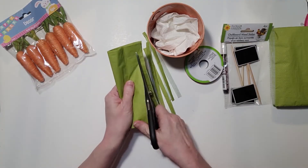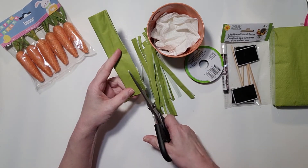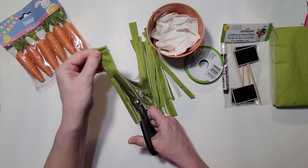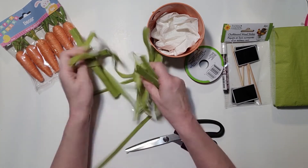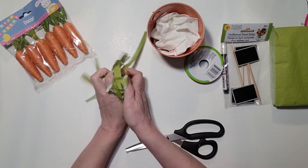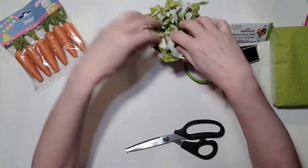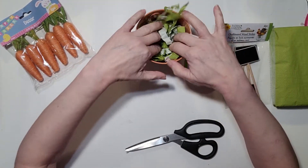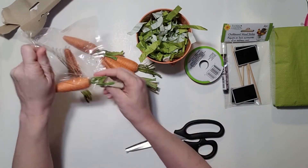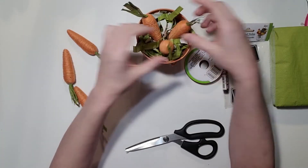This green napkin matches the little green leaves on the carrots, so I think it looks really cute. If you can actually find some of the Excelsior or grasses made for Easter in the solid color, that'd be great. After making strips, I just mash it all up, stuff it in the tin bucket, and then we're going to get our carrots and just adjust them into the tin.